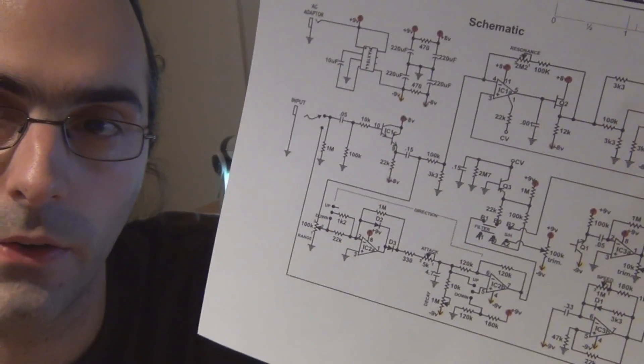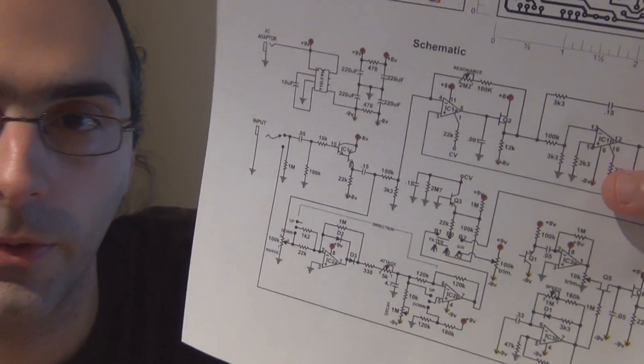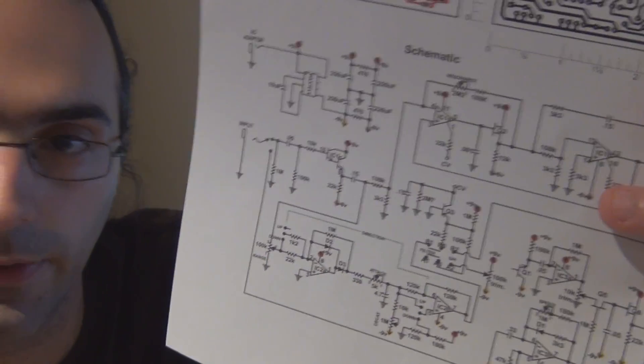There are a lot of other things you can check on this schematic. Anything that has a ground symbol should be zero volts, and if it's not then there's obviously something wrong.